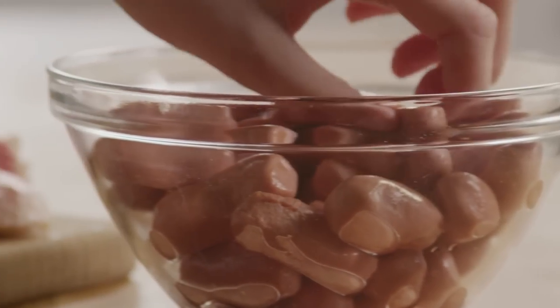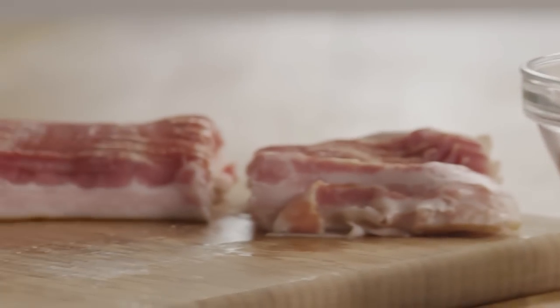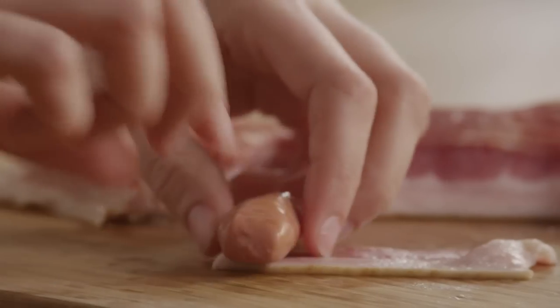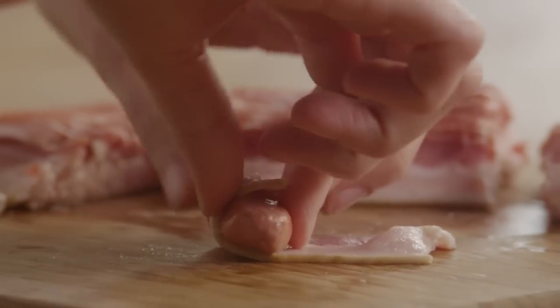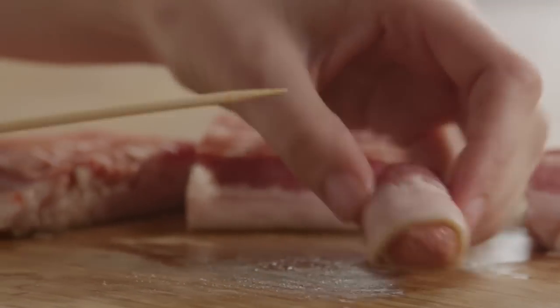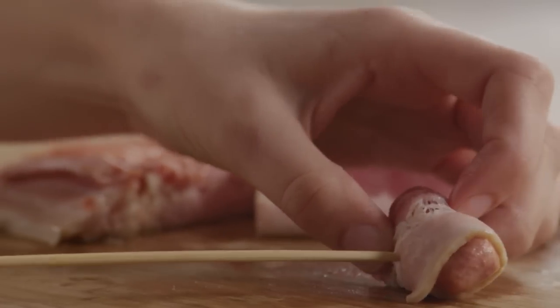Open a 16 ounce package of little smoky sausages and wrap a cut bacon slice around each sausage. This recipe works just as well with mini cocktail hot dogs if you prefer them or can't find the little smokies.